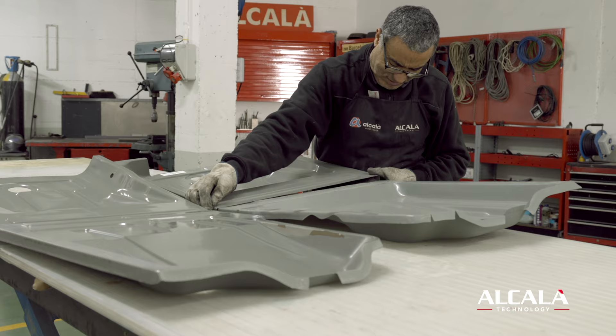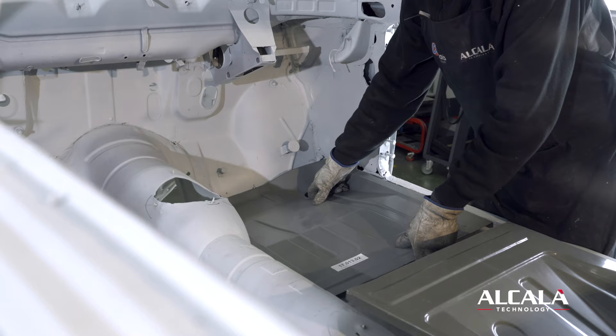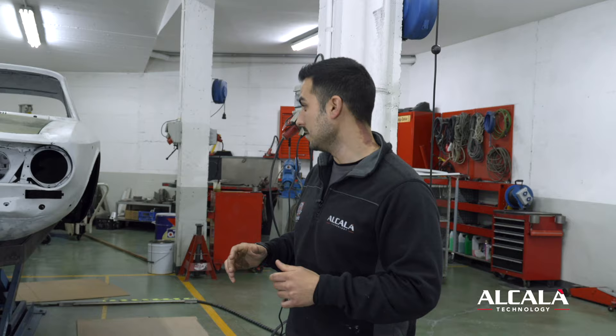Next week we're going to start sanding all the imperfections and putting all the putty on the car that needs it, just to clean all the surfaces. Right now we're checking new parts that are arriving every week, because we have several parts coming from around the world. It's quite tricky to find parts from this age, and also for the right-hand side Alfa Romeo. So let's continue with this project because it's going to be a massive project.